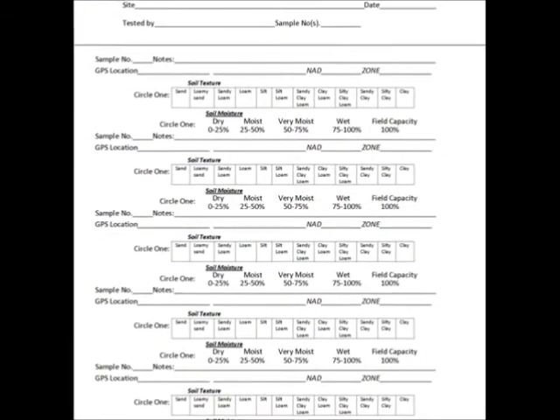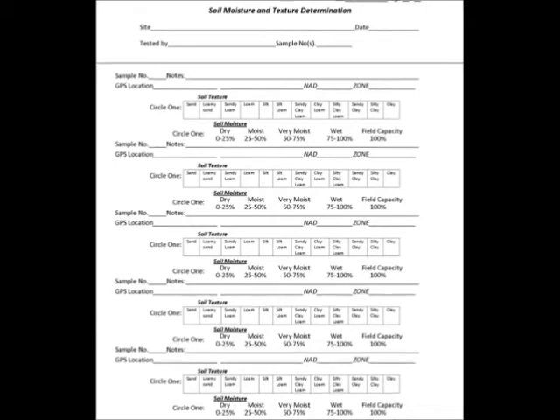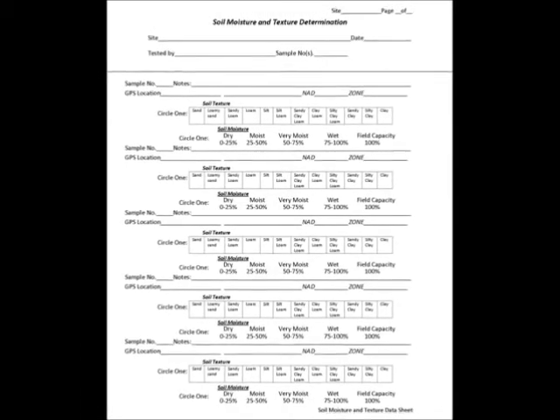Finally, to increase sampling efficiency and organization for a suite of texture and moisture analyses, it is recommended to use the available data sheets on the Ecohydrology webpage through WebCT.